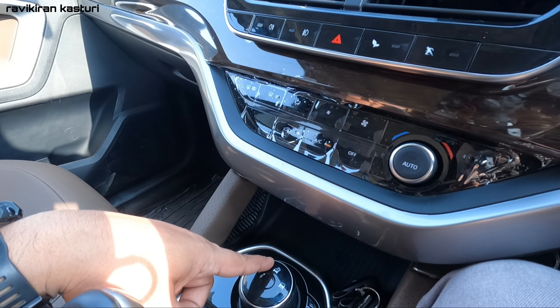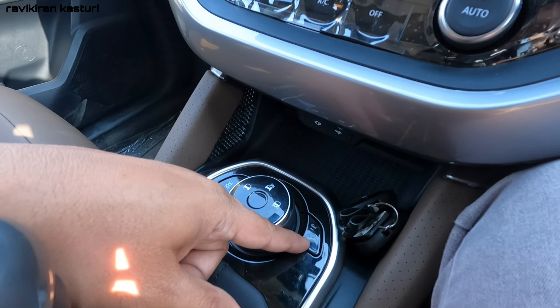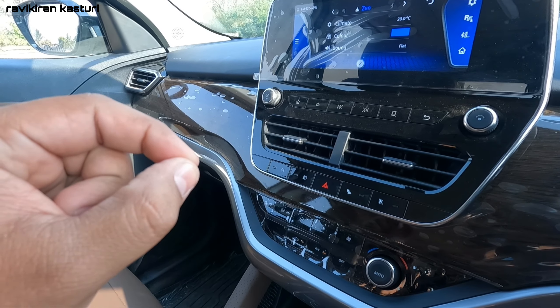You have traction control here — city drive mode can be activated and ESP can be turned off. There is also hill descent control for descending at a controlled speed.